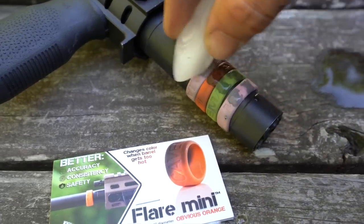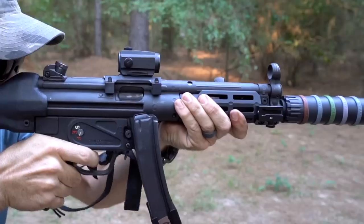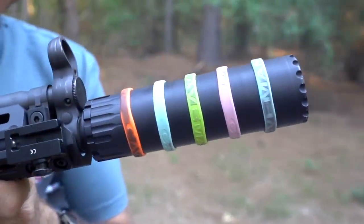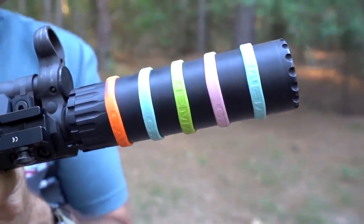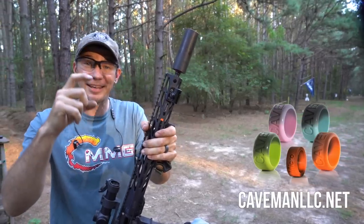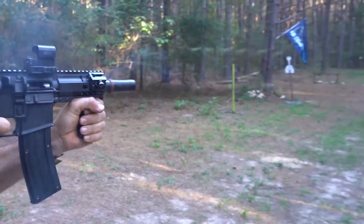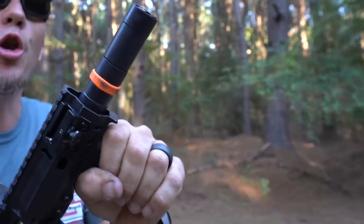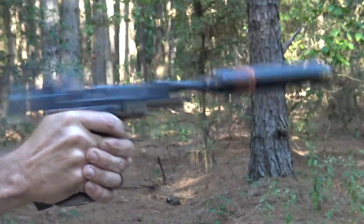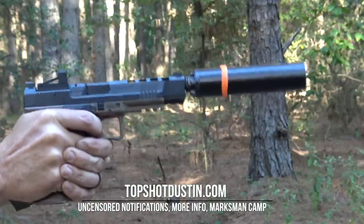You might be wondering about durability with the silicone. As long as you don't spend too much time over 450 degrees, the color change should work indefinitely. Caveman also has a Discord group they're using as a sounding board, so they encourage you to check that out. Go to cavemanllc.net to pick up some flares and sparks. I recommend the multi-pack with different rings and different sizes — that's what's going to be the most fun and practical to put on different guns.